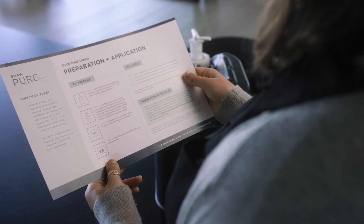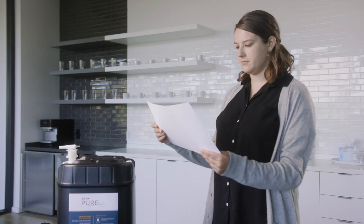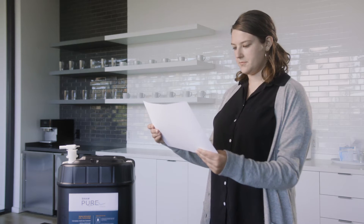To maximize the efficacy and safety of Shaw Pure Liquid, please have a Shaw Pure User Guide handy that best reflects your treatment type or need.